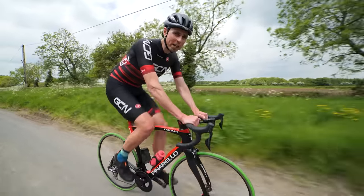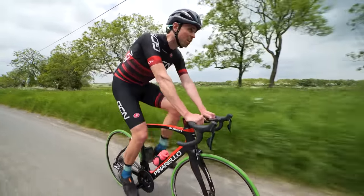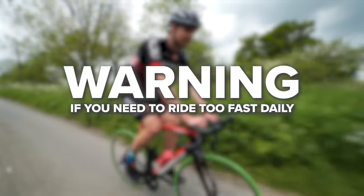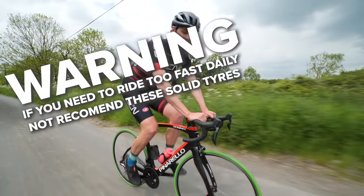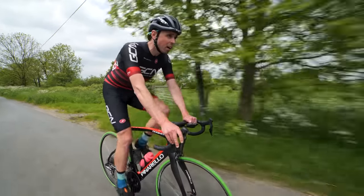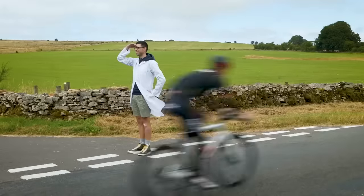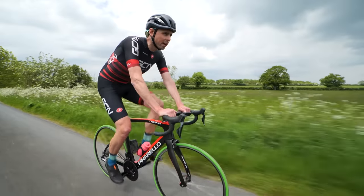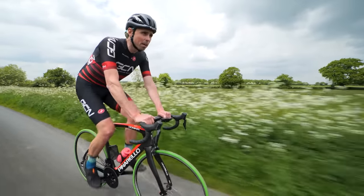What about that warning I mentioned earlier? The listing for these tires, quite literally in bold font at the bottom, said: 'Warning — if you need to ride too fast daily, not recommend these solid tires.' Which, even after the handful of kilometers I've ridden so far, I'd say I'm inclined to agree with. This means people focused on racing or pure performance are unlikely to be rushing out to invest their money in solid tires.